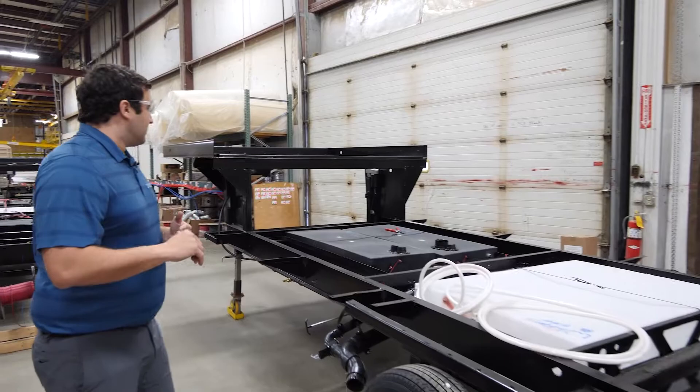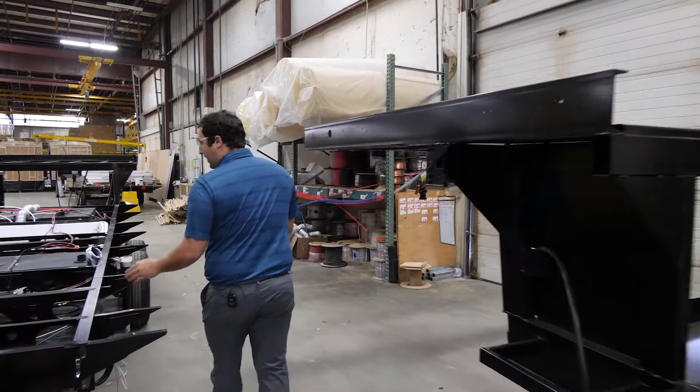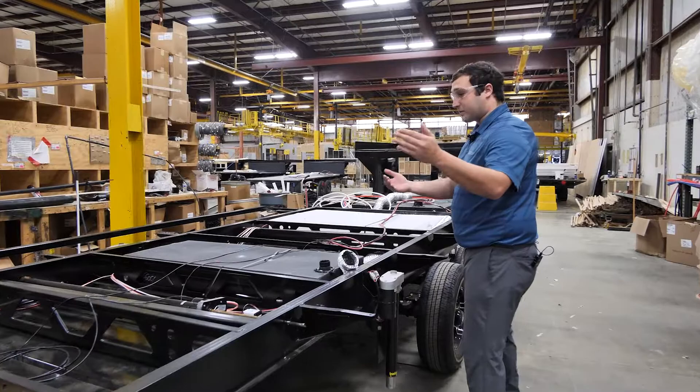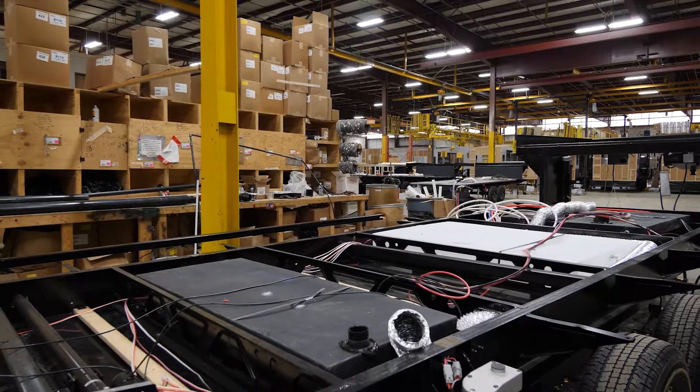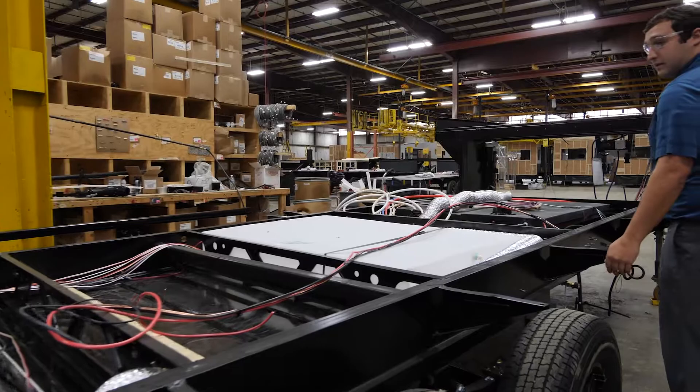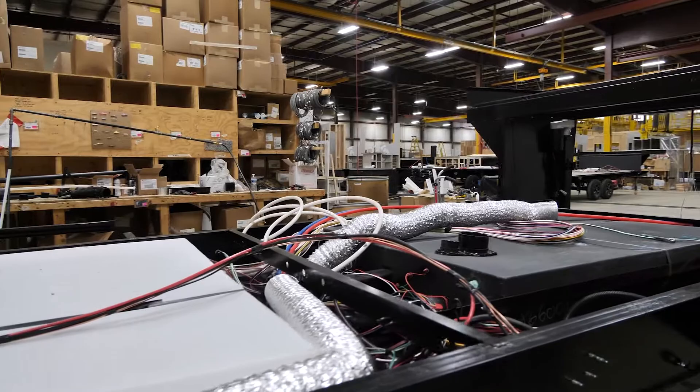So we're going to keep rolling through chassis prep. As you can see, we're going to start running some of that wiring through the chassis — everything that we're running through the floor. We're also going to start with some of your furnace ducts, and as you can see here, we've got the flexible furnace ducts that are going to start being run through. Some of your plumbing is already being set as well, getting everything ready for the plumbing station.